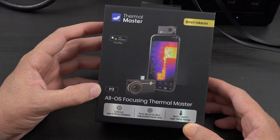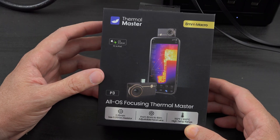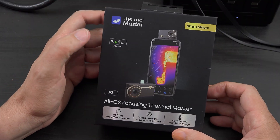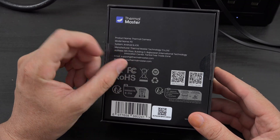This is the newest model. It's the P3 and it's all OS. Before you had to choose if you got the lightning version or the USB-C version, and some worked with only Android, some worked with Apple. This one works with both.